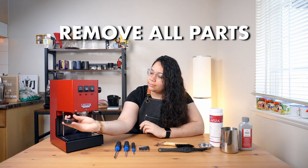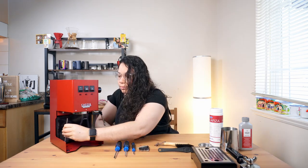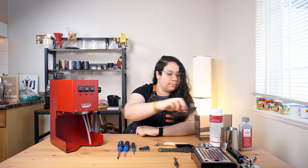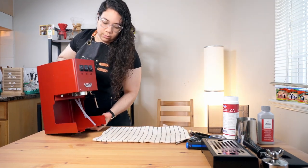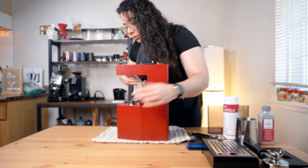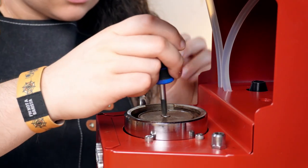The first step is removing all the detachable parts on the Gaggia: the portafilter, drip tray, drain pipe, water reservoir, and the lid on top. Now carefully lay the machine upside down — it's going to feel way lighter as you have removed so many elements. I also like to put a towel below to protect both the machine and my table. With a Phillips head screwdriver, remove the shower screen screw.